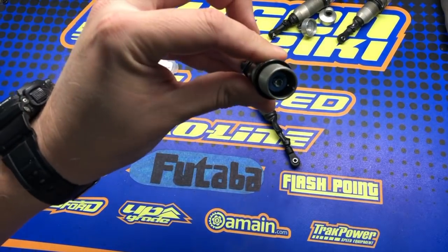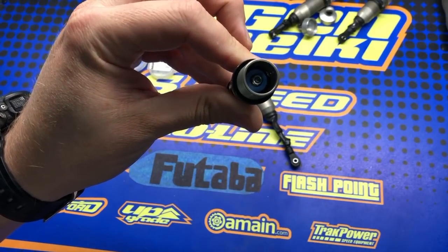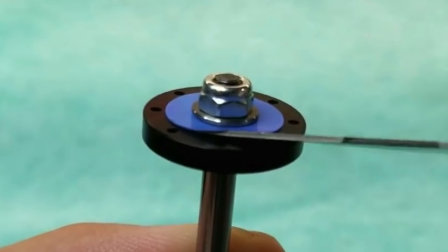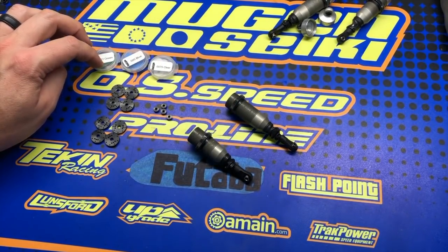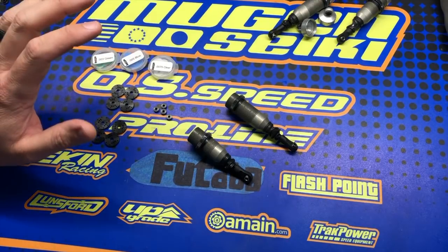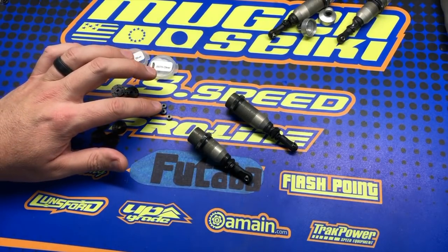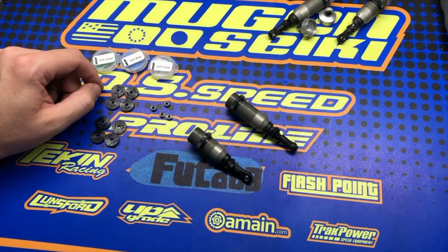I'm going to show you a close-up of how the valve looks when it's installed. I normally run a little bit thinner valve in the front than the rear. I'm going to a race this weekend where I expect the track to be really rough, so I'm going to start with a green valve in the rear and blue in the front to run a little bit faster rebound than what I would normally run. These are available now through MugenRacing.com as well as FlashpointRC.com. We also have setup sheets available from Ryan Mayfield as well as myself at MugenRacing.com using the MIP Bypass One pistons.